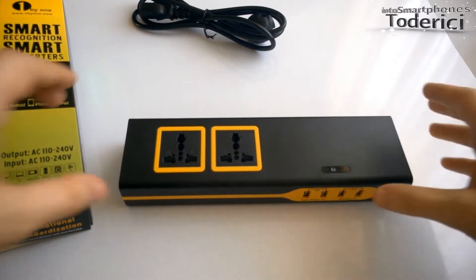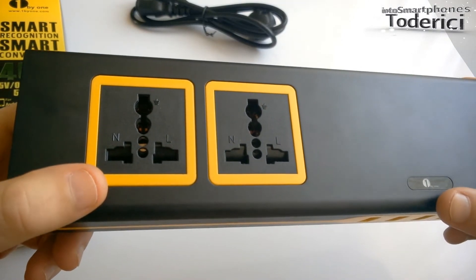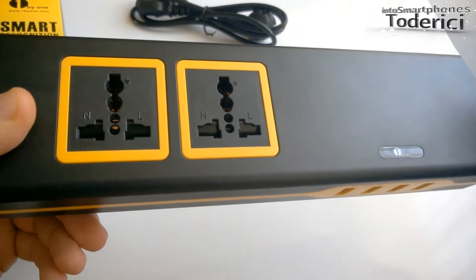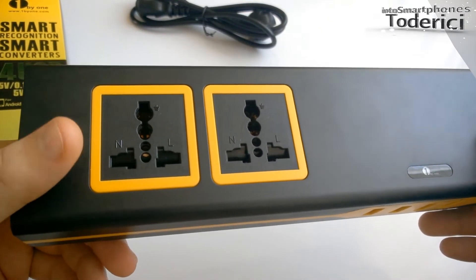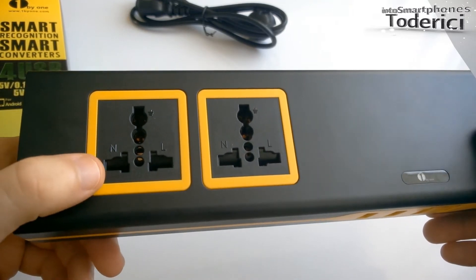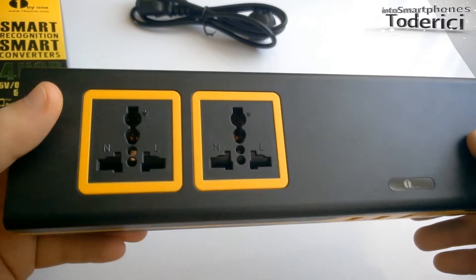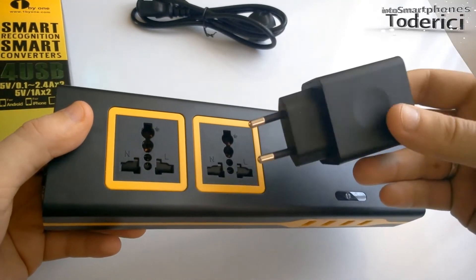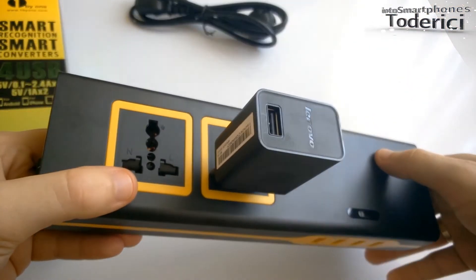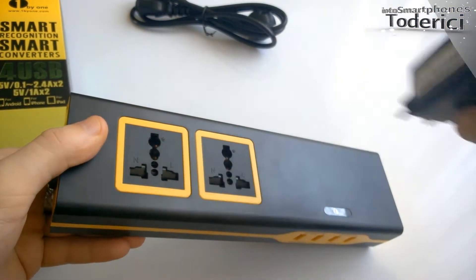This charger is also very handy because it comes with two international outlets. For example, if you go from the US to Europe or Europe to the US, you'd have to carry around a bunch of adapters. But with these two, you can use them for US, Europe, and UK. I have a charger from Europe I can plug in here, and another one from the US or UK — so it's very good.